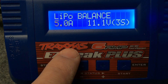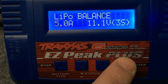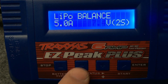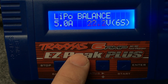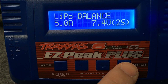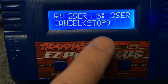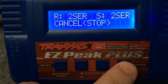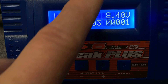We're going to go over to balance charge and hit enter. We have a 5,000 milliamp battery so we're going to charge it at five amps. We have a 2S battery so we go down to 2S — you can scroll through 2S, 3S all the way up to 6S with these two buttons. We'll go to 2S, hit enter, then enter and hold, and it's going to check the battery to make sure what you selected matches what it's actually seeing on the balance port. You confirm it and it'll start charging.